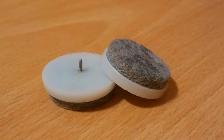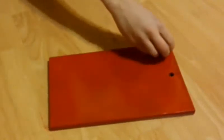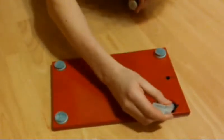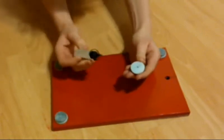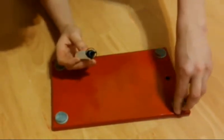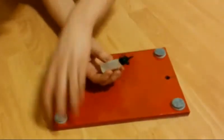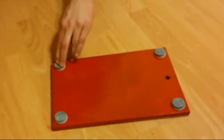Now it's time to add the tiny pads to the iron plate. I've inserted them all into the holes to see how they fit. And then I've used some super glue to hold them in place. Then I've flipped the iron plate over to let the glue dry.